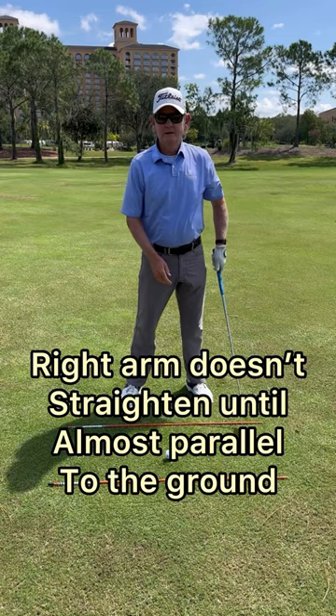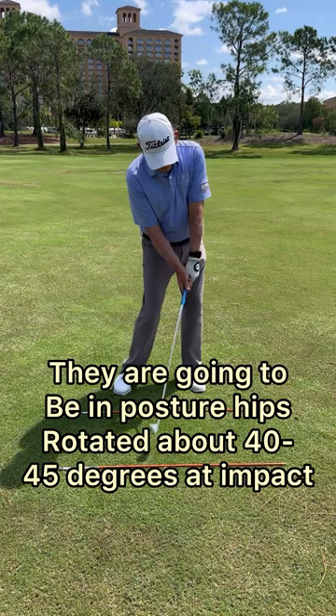The mid core player — you'll see about two knuckles in the left hand — they're going to be in posture, hips rotate about 40 to 45 degrees at impact, and they're going to release there.